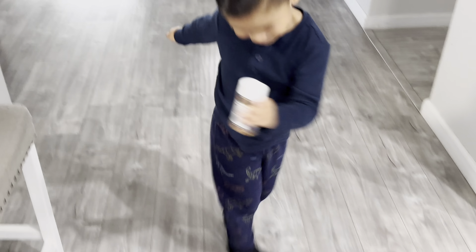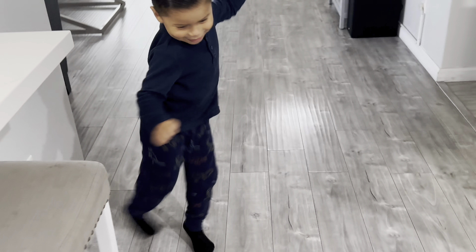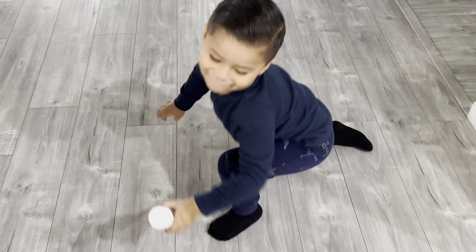James is gonna do the sprinkles dance. Let's do the sprinkles dance. Whoa, James, it's very cool. Oh my goodness, too much for you too.